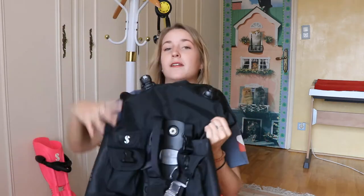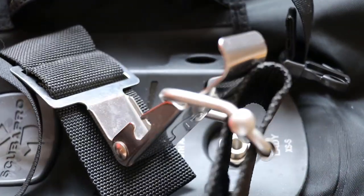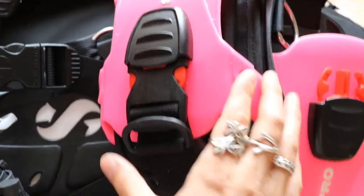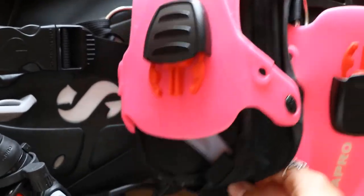Most of the higher-end ScubaPro BCDs and quite a lot of other companies have the super synth strap, which is a kind of one-stop-shop click and you don't have to readjust your tank strap — which is amazing, because you don't want that tank strap floating off. I absolutely love it. I got this because I was going to start traveling more and it's a lot easier to travel with something this small.